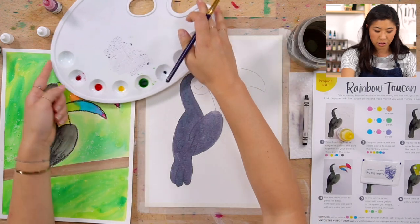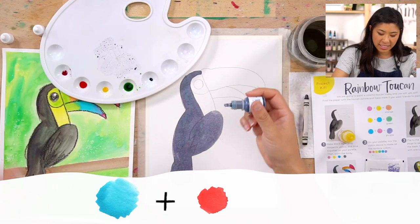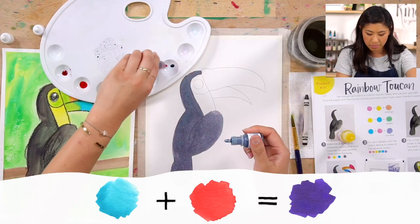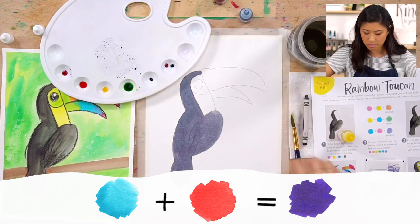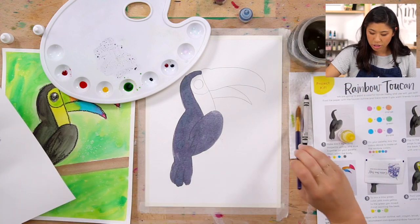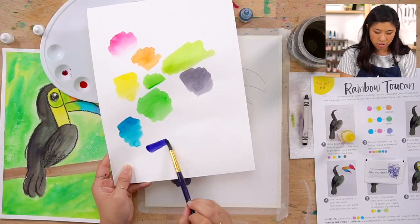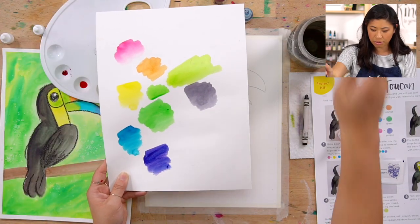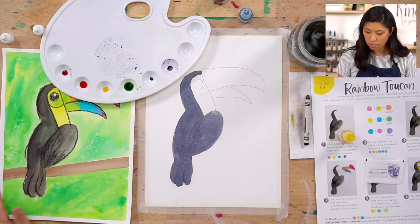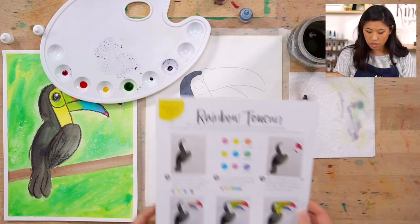I like that lime color. We have one more color to make — purple. Purple is blue and red together. They're pretty similar in strength, so do two drops of each. Remember to wash your brush in water when changing colors. That gives us a really pretty purple. Now we have our whole rainbow to paint our rainbow toucan!